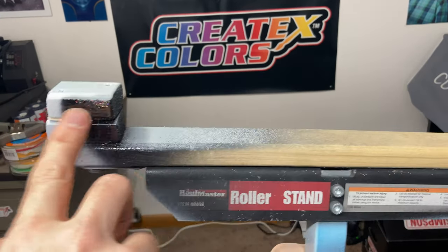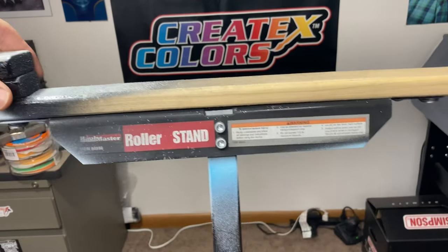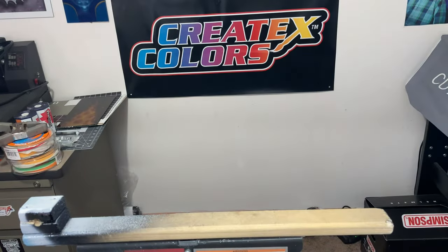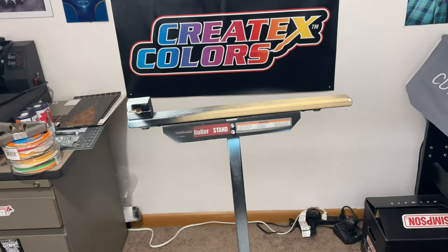I just took a piece of wood, put a little hole in there, and then got a bolt that goes through here on the motorcycle tank. That way I can lift the tank up, pivot it on here, and get the underside of the tank as well. It works really nice for that.